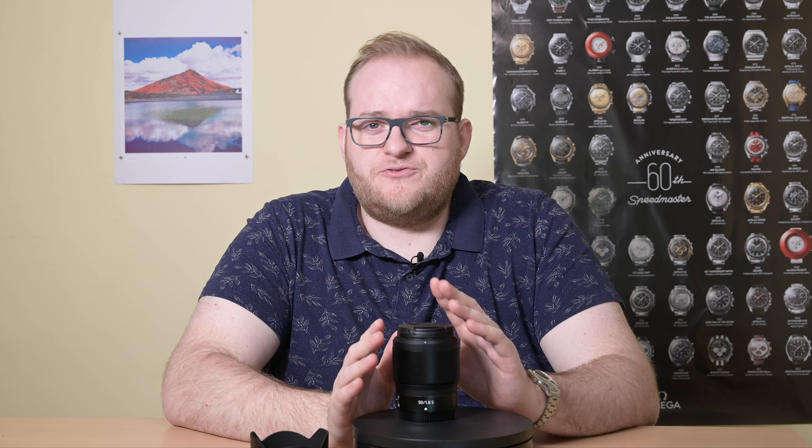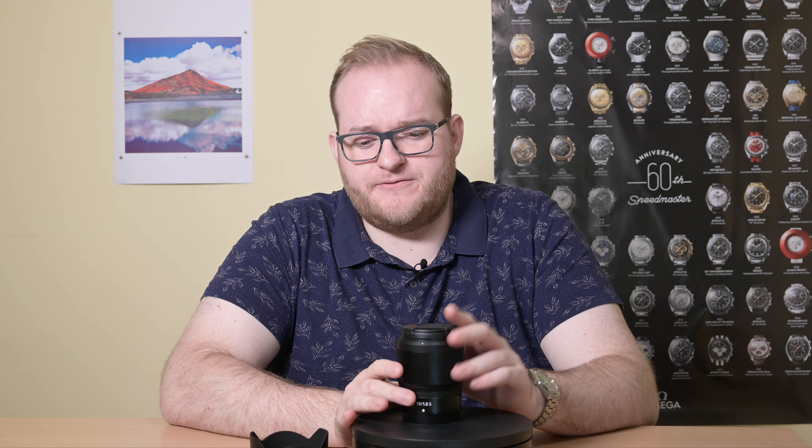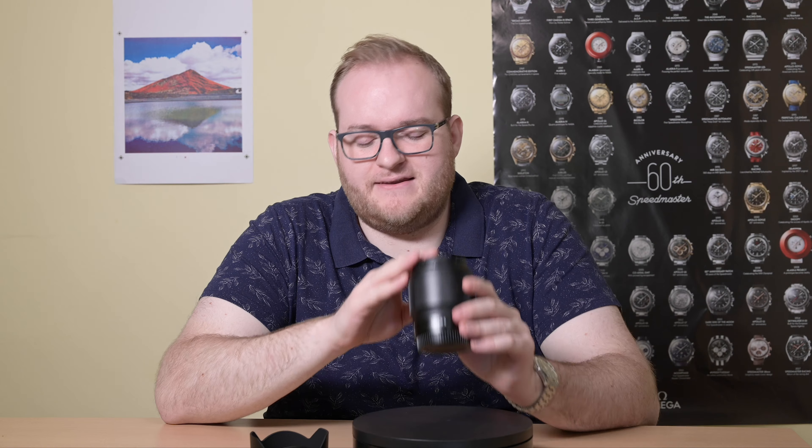The video quality, as I mentioned with the autofocus, is really good, and I actually use this for most of my reviews that I've recorded since the autumn. I'm currently recording this with the 24-70 f4s lens. So if you want to compare the video quality, feel free to look at one of my other reviews and you should see the difference between the 24-70 f4 at 50mm and this.